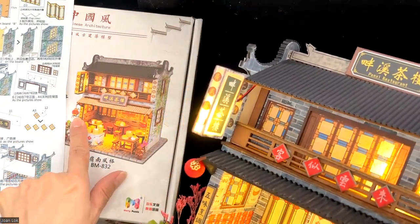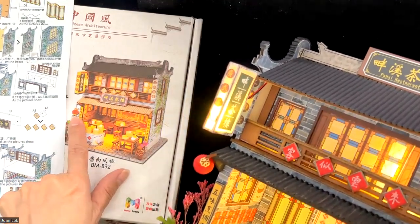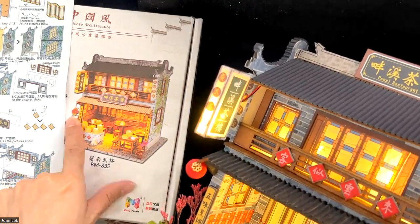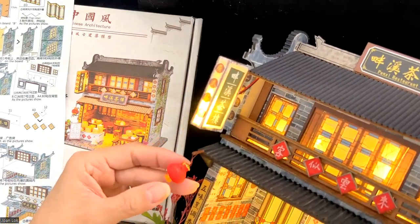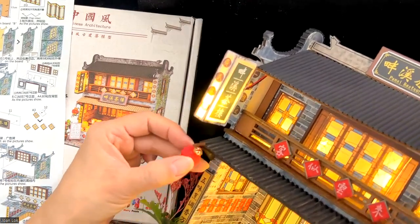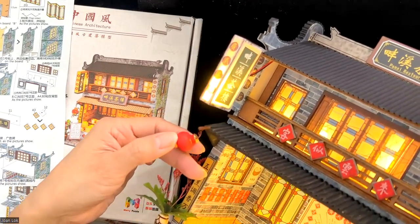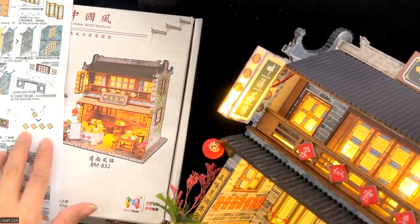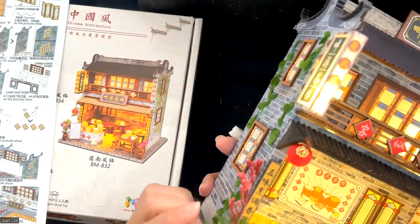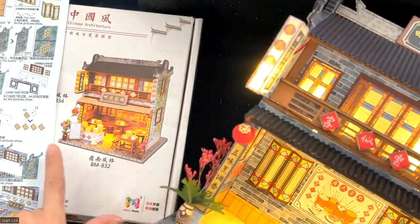Another thing that I changed is actually the lanterns. What was given to me were just red plastic balls. So what I did is I also used rice paper — this time red rice paper to cover them. From a distance, they looked a lot more elegant than red plastic. And there are minor changes such as the flower pots — I also changed a little bit of the arrangement.